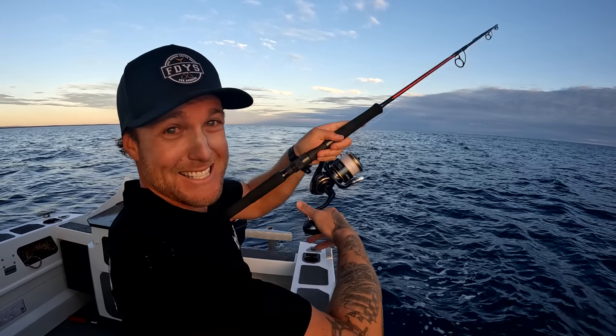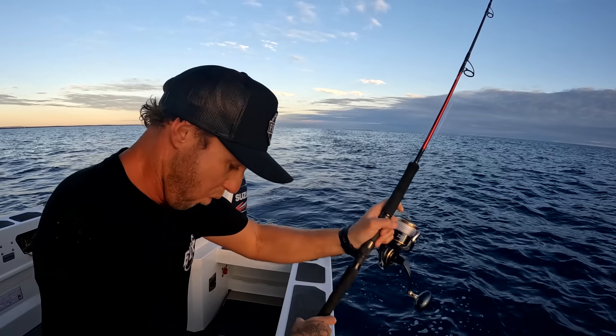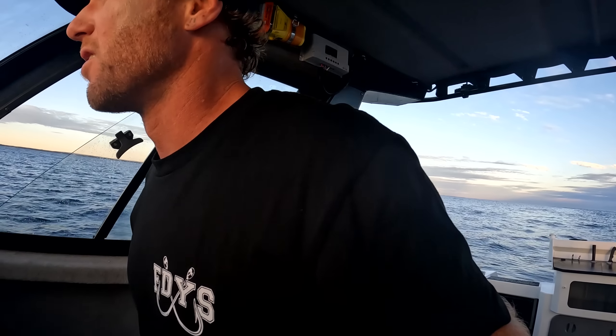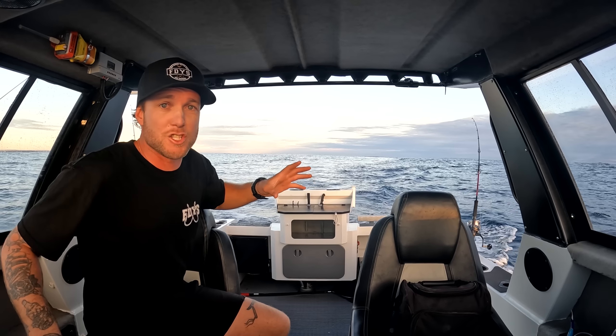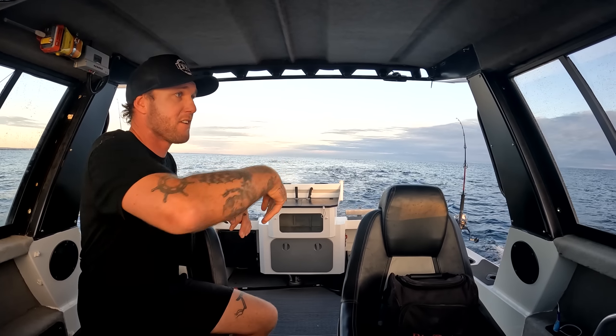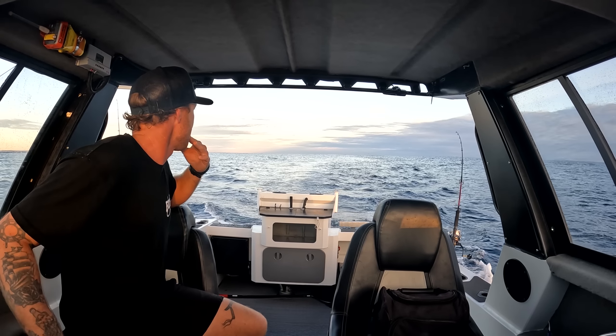Oh you know what time it is - we just got smashed! Oh no, it just came off - no way! What is going on with the luck today man? We just got smashed on that trolling lure - what is happening? This is so bad, what is going on? That lure just got smoked again but whatever's hitting it, it's just not hooking up - just coming in having a crack and dropping it, twice now!